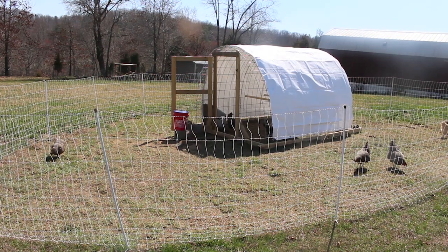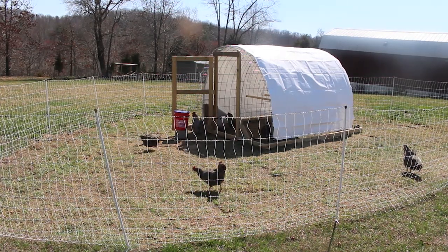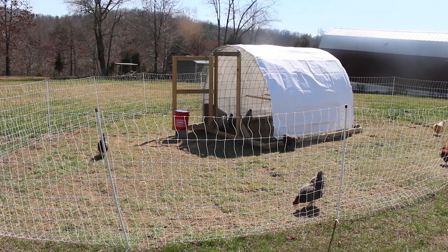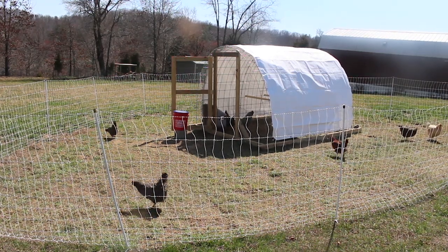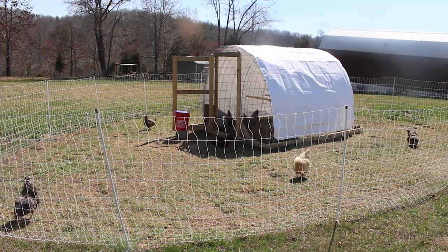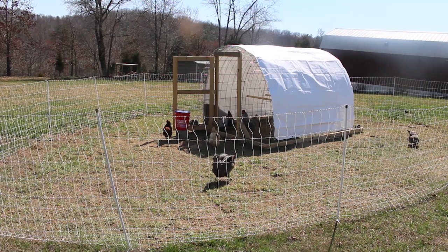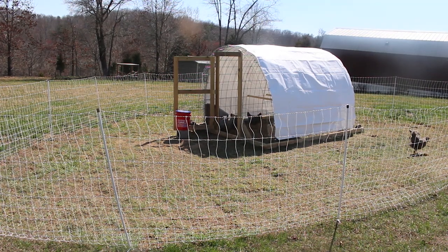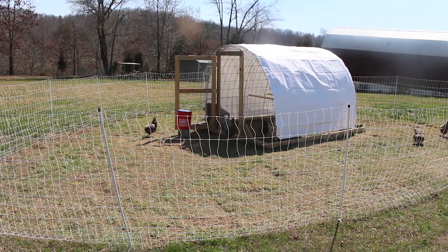We put one Buff in there in case we needed someone to go broody and be a mama. And those are going to be our future egg layers. Obviously the Bards are going to be purebred. We are going to try a cross with the Rhode Islands and the Bard, and the Australorp and the Bard. And we might get a mix of a Buff and a Bard. All of those birds we are happy to have a mix of because we like their egg production, their mothering instincts, and we like the birds. Those are all dual purpose birds, and that's what we're trialing currently.